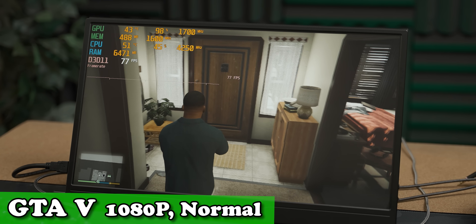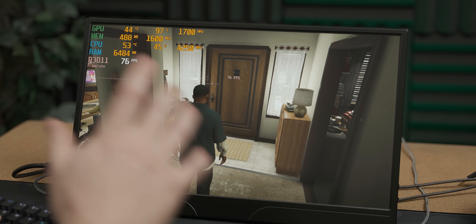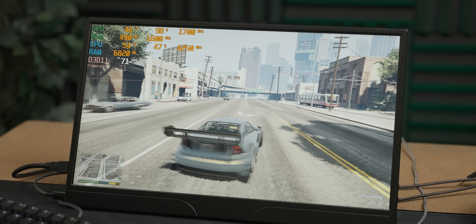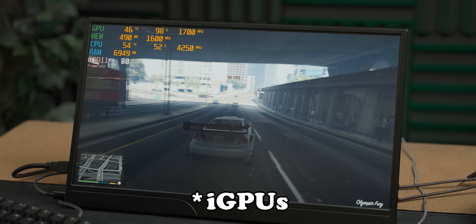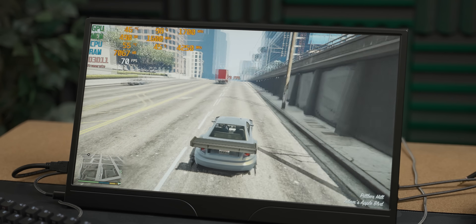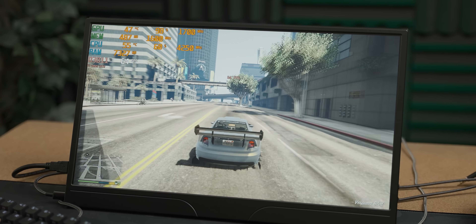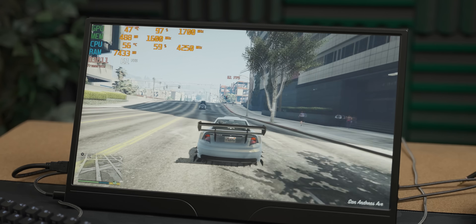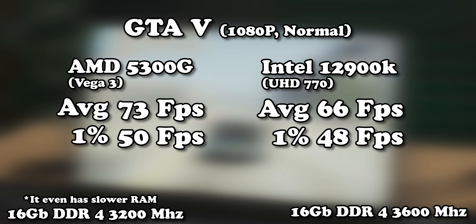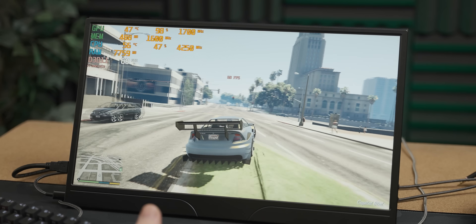We're starting with GTA V, and this is a pretty crisp display with 240Hz, which is definitely going to be wasted on this 5300G. This is definitely a better gaming experience than you got with the UHD 770 and the new Intel GPUs. AMD just embarrasses Intel in terms of iGPUs, because the 5300G has like one of the more baby AMD iGPUs in it at the moment, and it's handily beating the UHD 770. This display actually looks really good. Temperatures are also well under control — very impressive stuff, little mini PC.